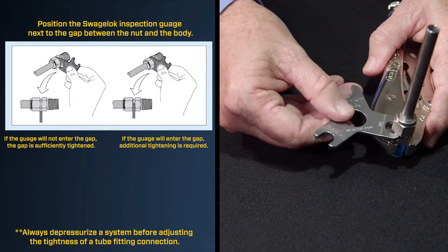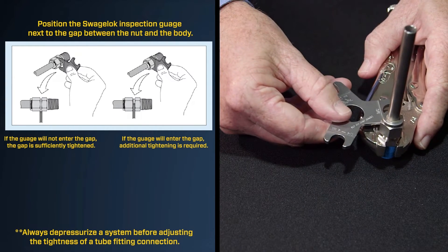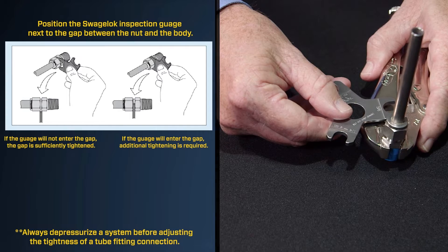If it doesn't go in there, that means the installation has been done correctly. If it does go in, then additional pull-up is required. So by regularly using the Swagelok gap inspection gauge, you can be assured of proper pull-up.